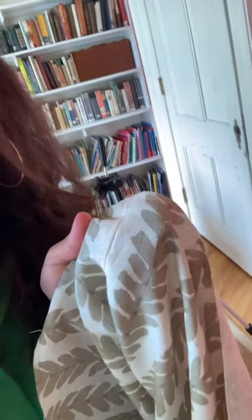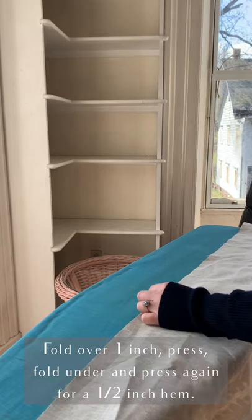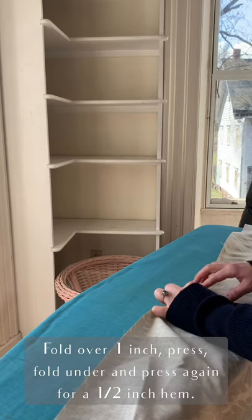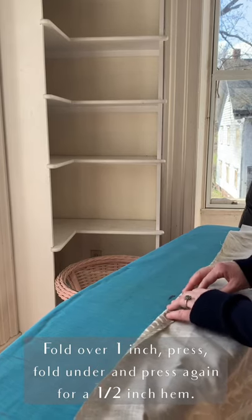I've sewn all of my narrow sections and wide sections together to make the full width of the shower curtain, and I've sewn down all of the insides of the seams. You can see on the other side that is how the seam looks — it's not going to be noticeable when the curtain is hanging up and ironed, so that's a win. Now I'm going to press all of the seams around the edges. I want a half-inch seam, so I'm going to fold this over to the half-inch mark on my square and press it.